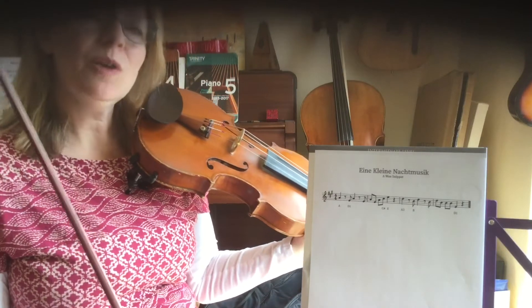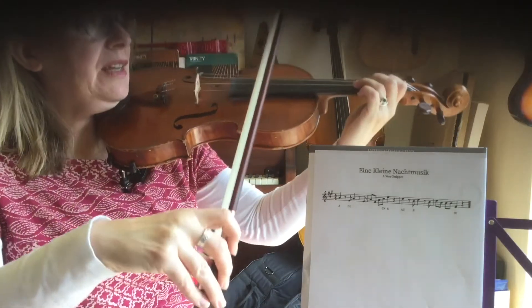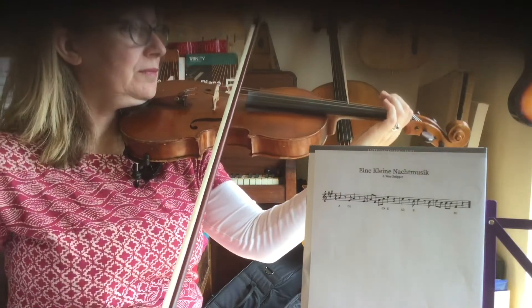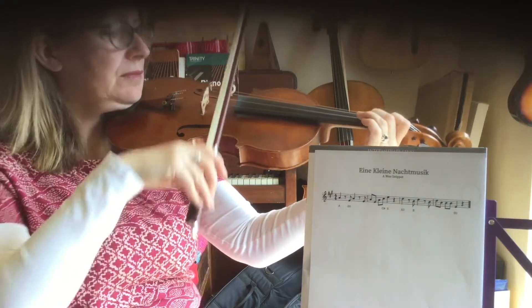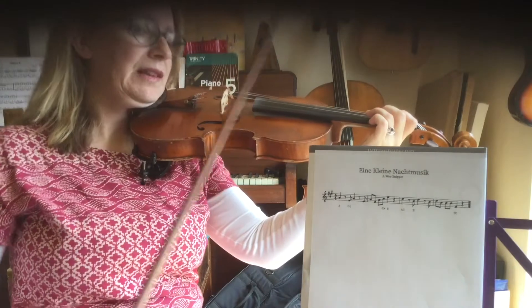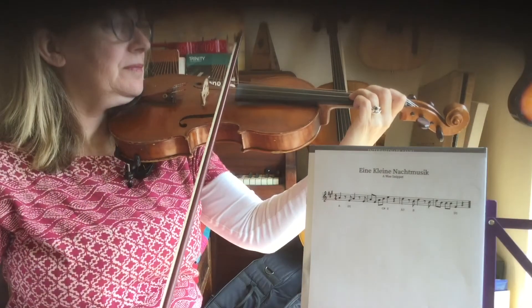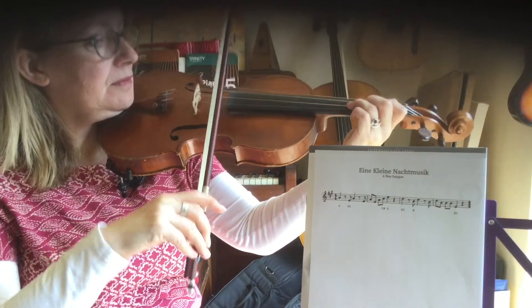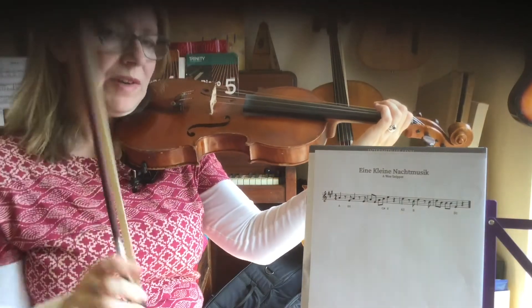Now I'm going to play it slower and you can try and play along. Lift the bow. Three fingers on A.